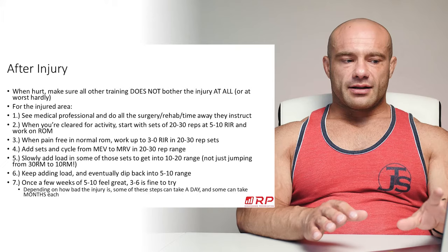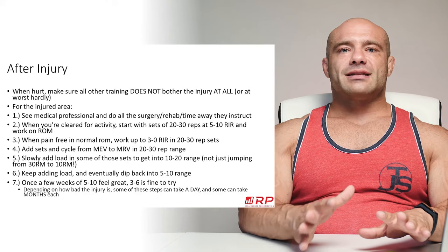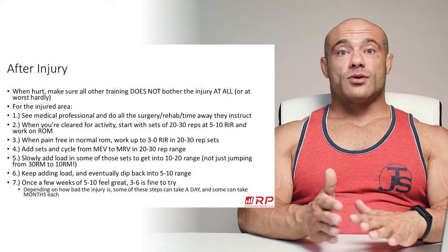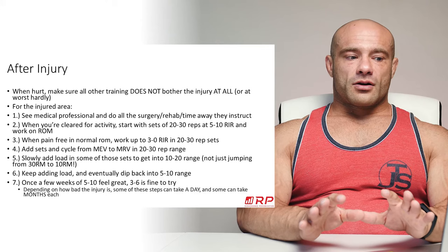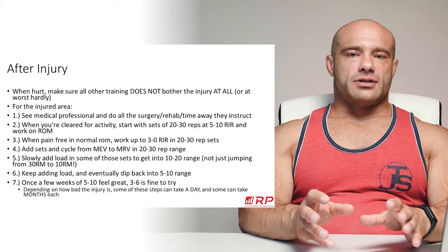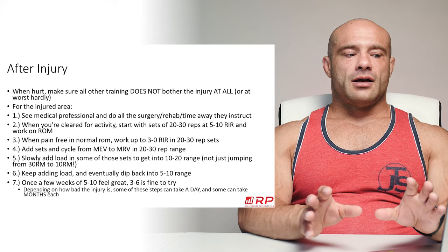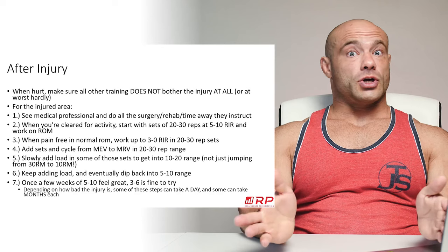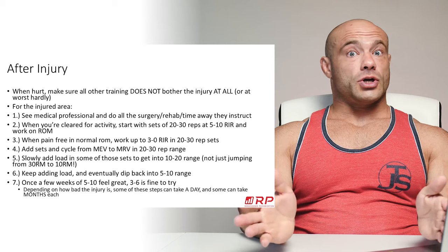After building volume in the 20-to-30 rep range — where forces are low to protect still-healing connective tissue — you slowly add load until you're lifting in the 10-to-20 rep range. Don't jump from sets of 30 to sets of 10 in one week; add five or ten pounds gradually. Once you survive that comfortably, continue adding load into the five-to-ten rep range, with potential deloads in between. Once that feels good, start dipping into sets of three to six. If those feel good, you're cleared — the injury is no longer a concern.